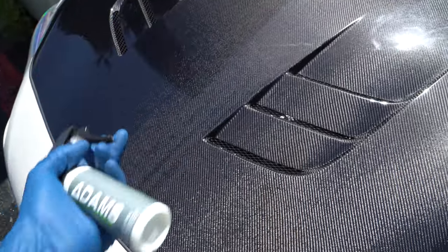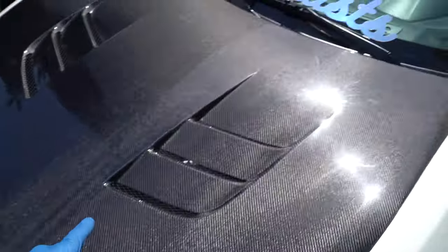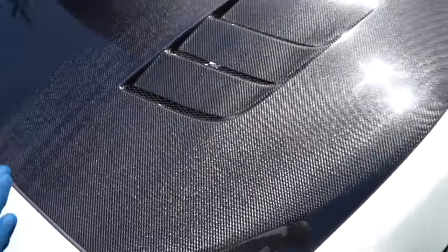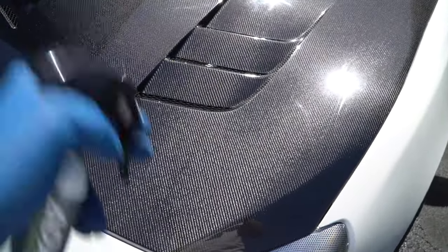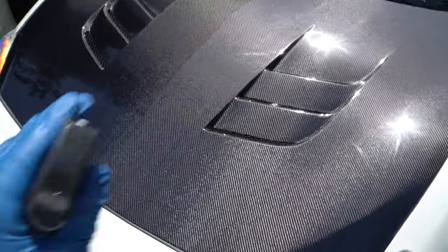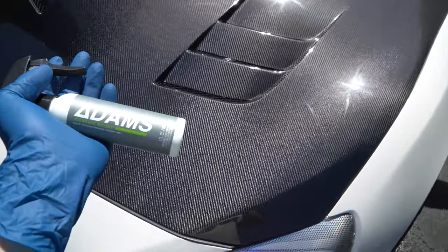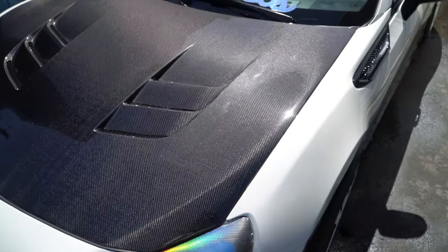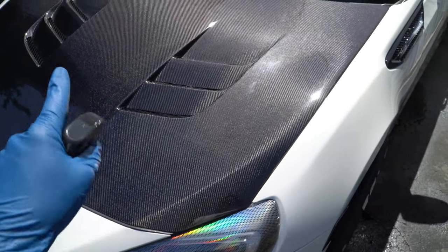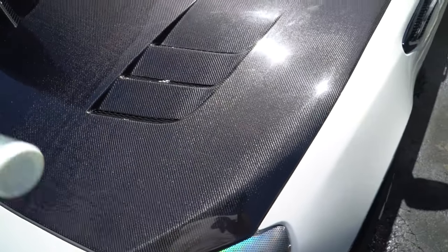Before applying the booster, I wanted to show you the hood. I just finished washing the car and gave the hood 24 hours to fully settle in — I applied it an hour or two after the ceramic coating but then let it cure in the sun, and I went to work right after, so it ended up being the next day. I'm going to apply the booster now and include a clip of washing the car so you can see the beading action from just the ceramic coating. Then I'll do a one-week update, a one-month update, and a few-month update.